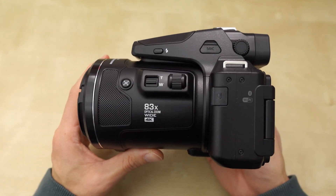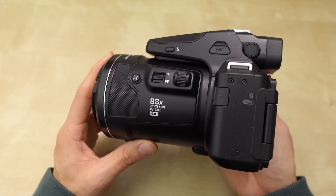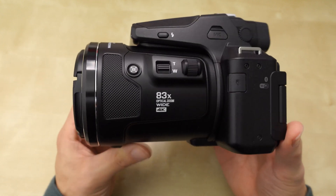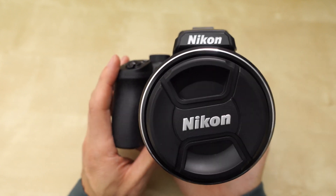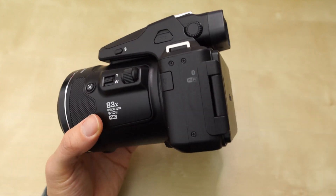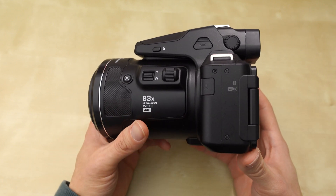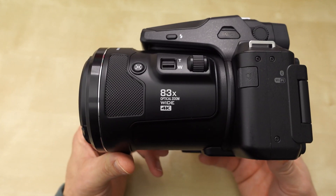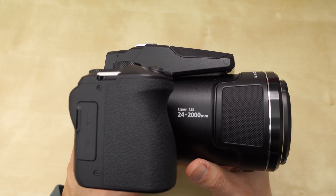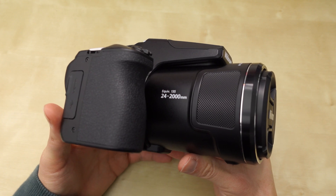It was originally released in January of 2020. I'm recording this video in January of 2022, so it's been two years since this camera was released. But if you try to look online, it's really hard to find this camera new at its retail price, which is around $800 US. These cameras are not really available anymore.